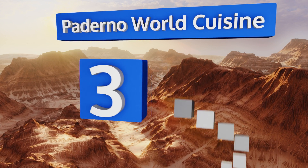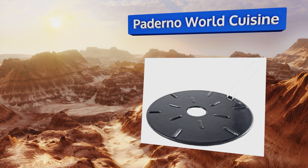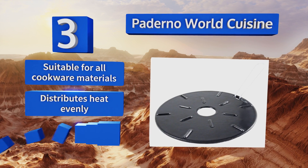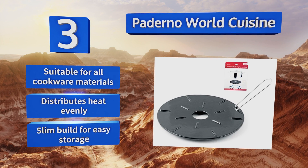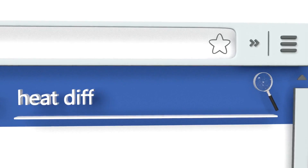Nearing the top of our list at number three, made of enameled cast iron, the Paderno World Cuisine is strong enough to maintain temperature control, reducing the need for frequent stirring. It can be used with most types of burners and it's easy to wipe clean with a damp cloth. It's suitable for all cookware materials and distributes heat evenly. It comes with a slim build for easy storage.